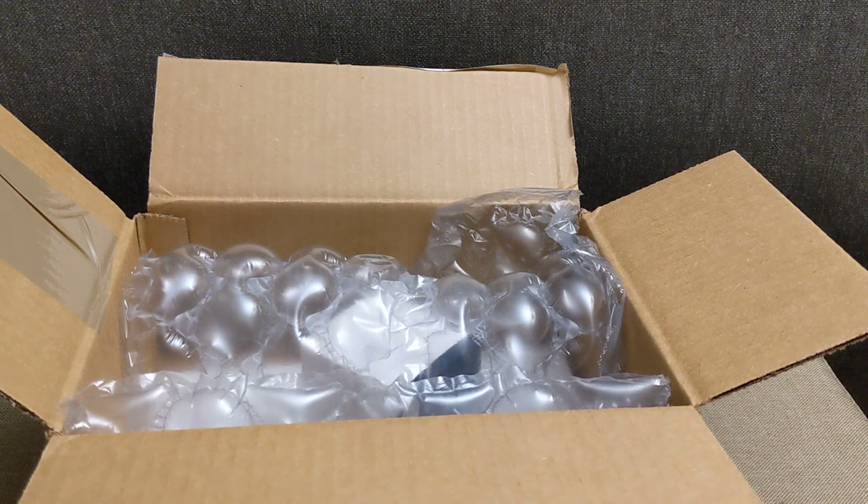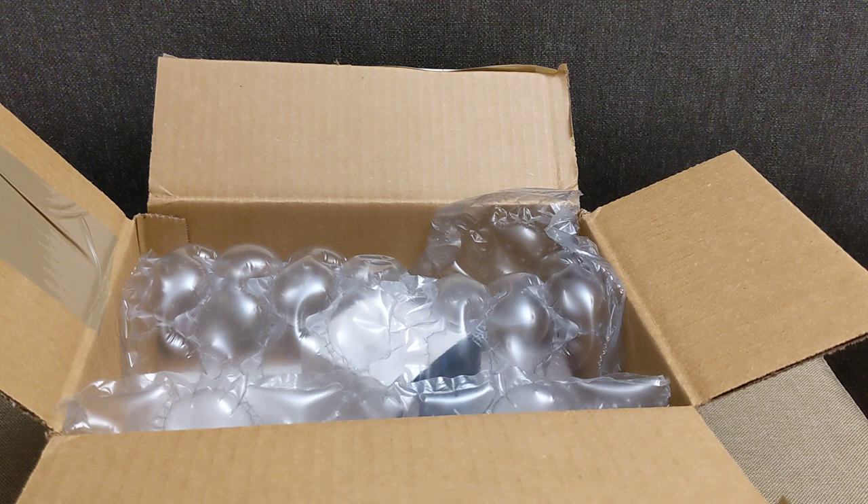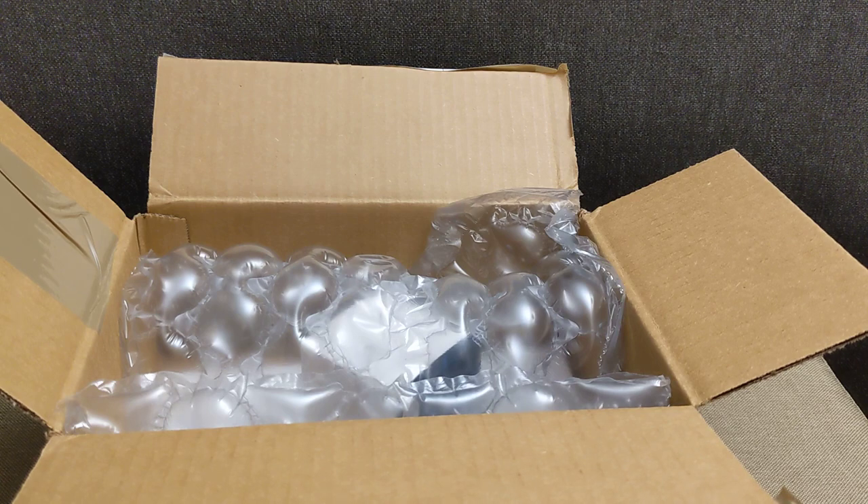Hey guys, welcome back to my channel. Today I'm going to do a quick unboxing of this purchase from Blue Nile. Before I get started, I want to say thank you to those of you who have subscribed. I put out videos about contemporary designer handbags like Coach, Michael Kors, Fossil, and Long Champ, as well as some luxury brands like Burberry. If you end up liking this video, please give me a thumbs up below.